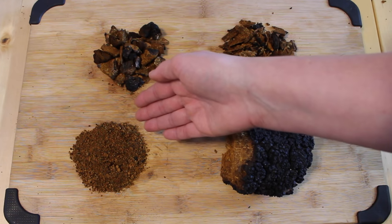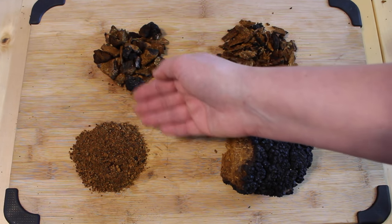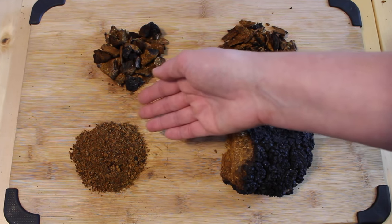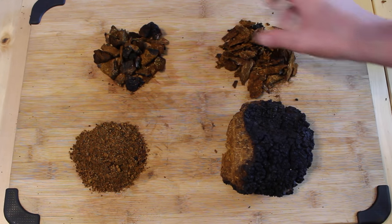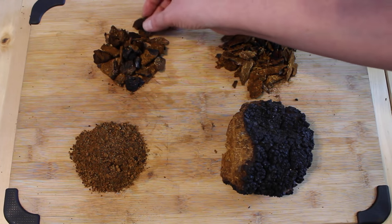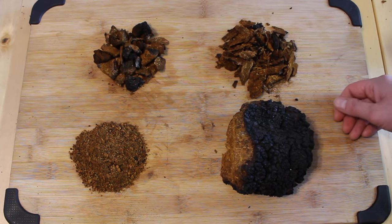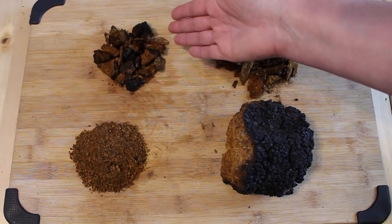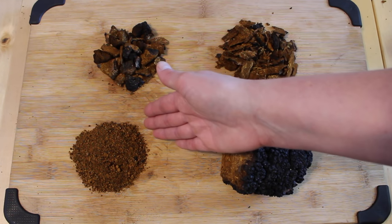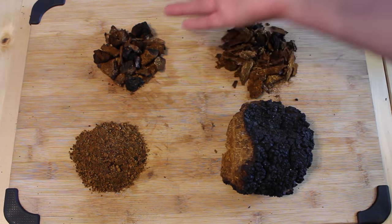For the powder, you take about a tablespoon and put that in hot water just below boiling temperature, and use it like a tea. For the large chunks or nuggets, you put those in water and simmer for one to eight hours depending on how dark you like the chaga. The powder you can use once; the nuggets you can use two to three times.